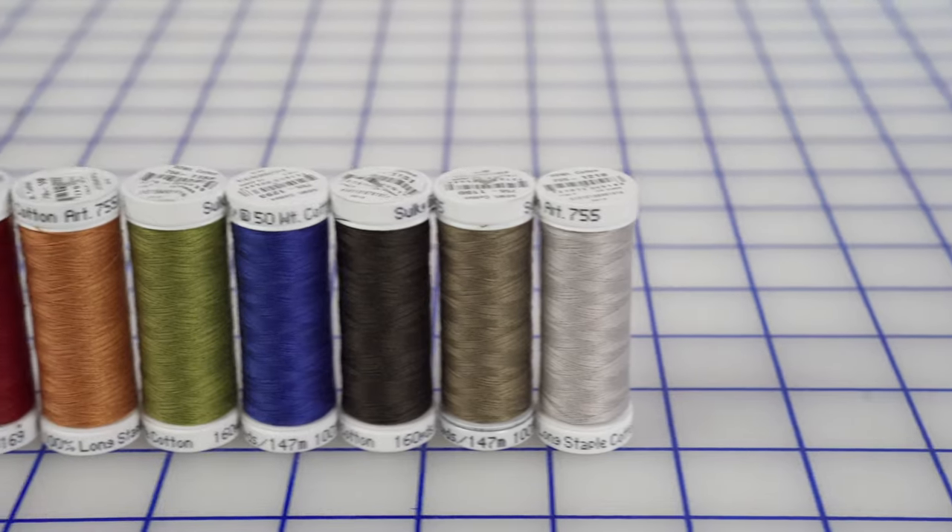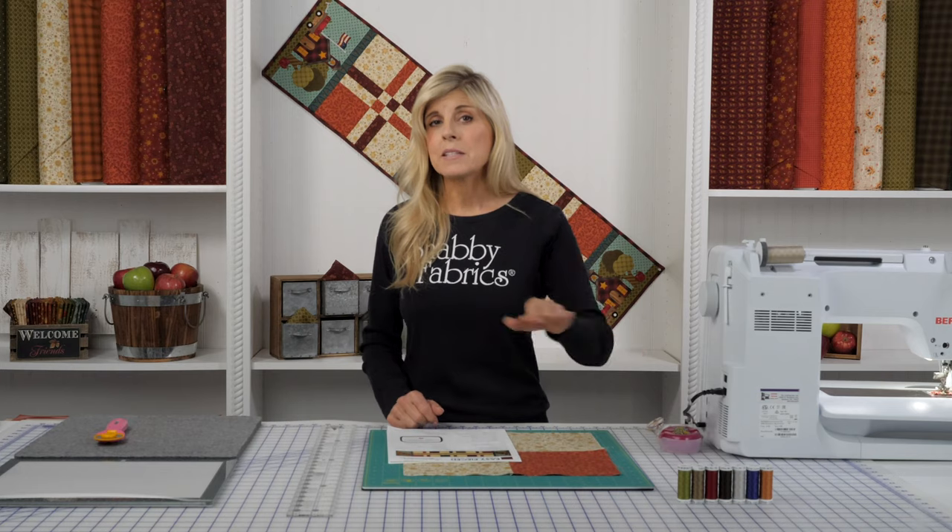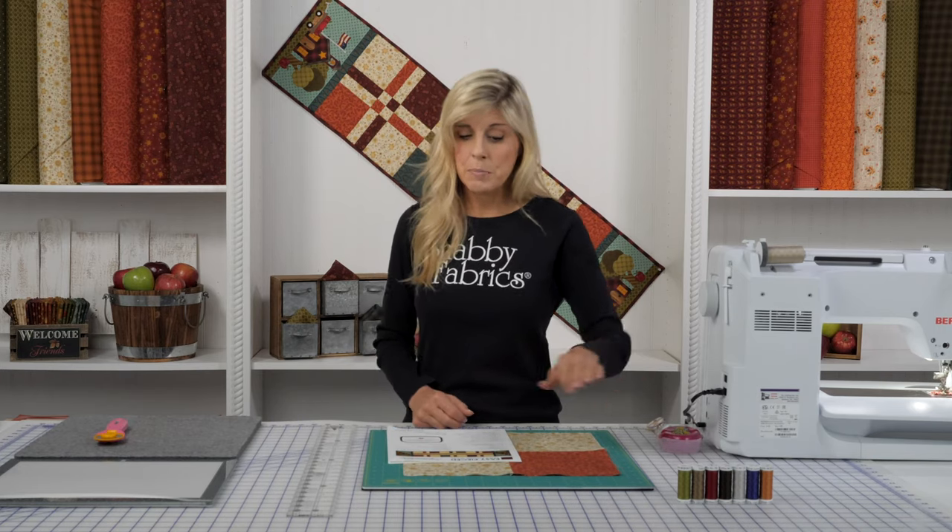There's a thread set available. If you want to coordinate your applique pieces, where everything is stitched down with beautiful coordinating thread, that's an option.